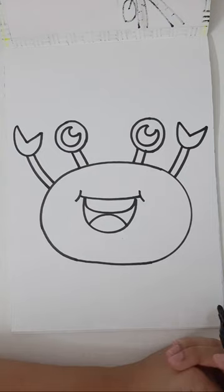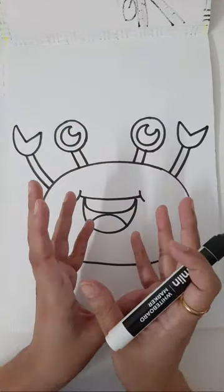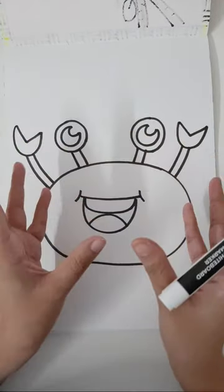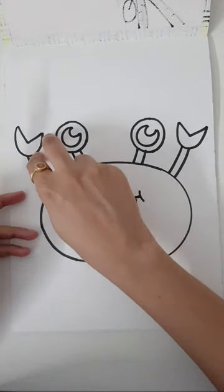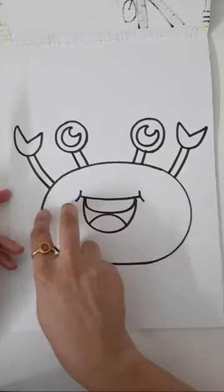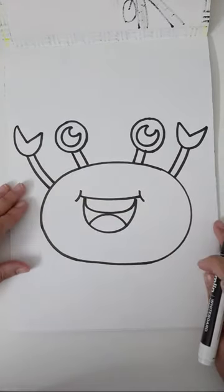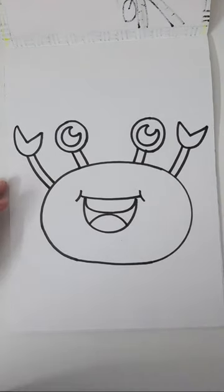Crabs can walk in all directions — circular, diagonal, sideways — but mostly crabs walk sideways. If you want you can Google it later and see the walk of the crab. It's so funny — crab's walk is the funniest walk I have ever seen.